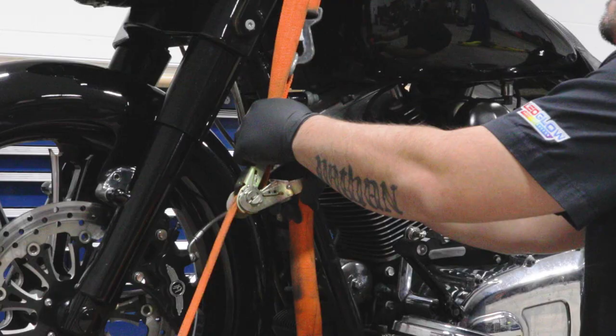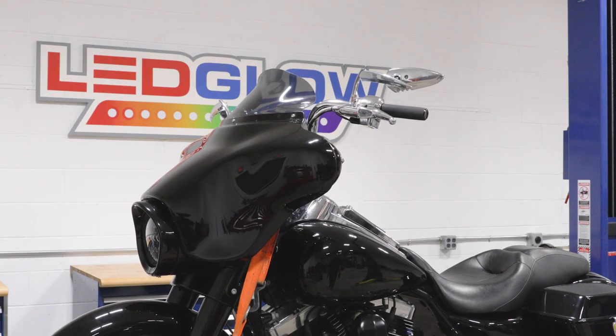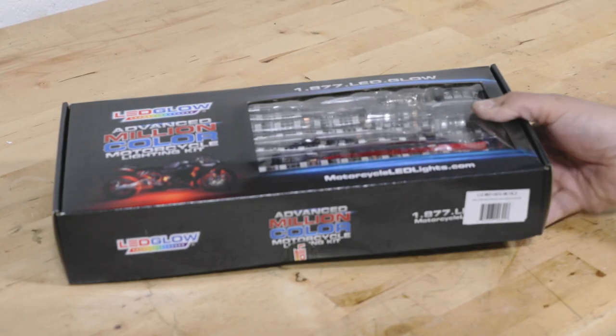This installation video will walk you through the process of installing an LED Glow advanced million color motorcycle lighting kit onto your motorcycle.